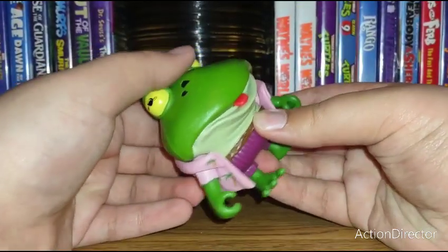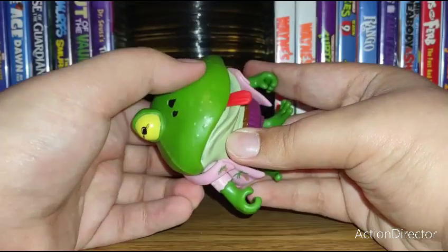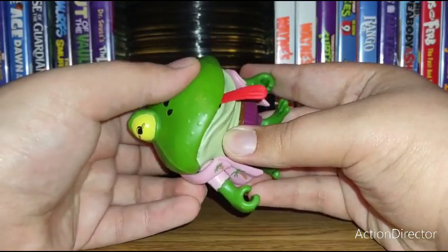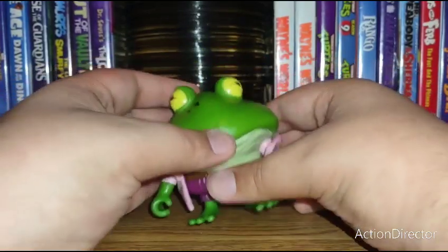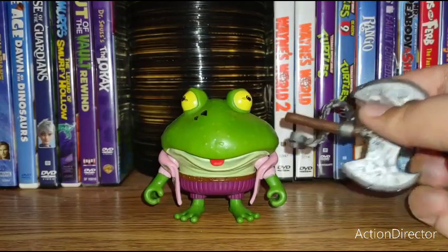He does have an action feature on the back — he has a dial, and if you turn it up his tongue will pop out, and if you turn it down it goes back in. So you can have him go, you know, like a frog or Yoshi.